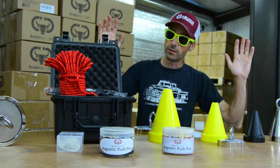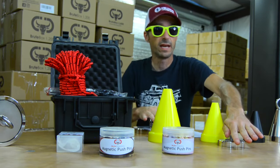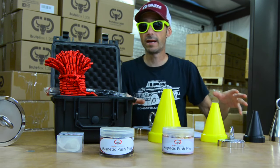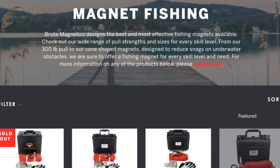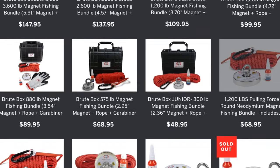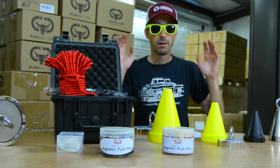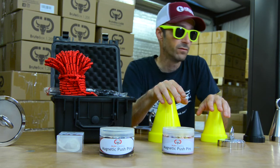I'm here inside the warehouse with all these magnets on the table. It's worth noting that there are over 50 different styles of magnet fishing magnets available, as well as hundreds of other types of magnets for everyday household use. Be sure to go over to BruteMagnetics.com and check out all of their offerings, but today we're going to talk specifically about the magnet fishing magnets.